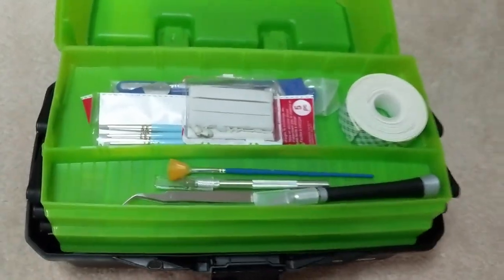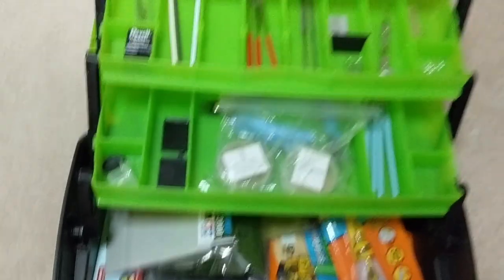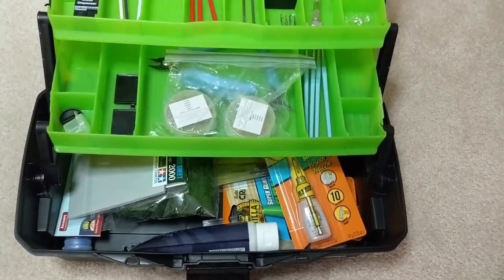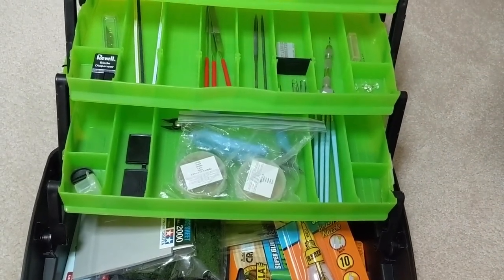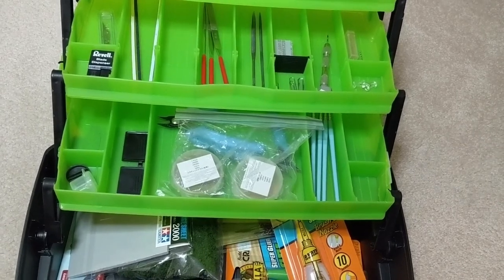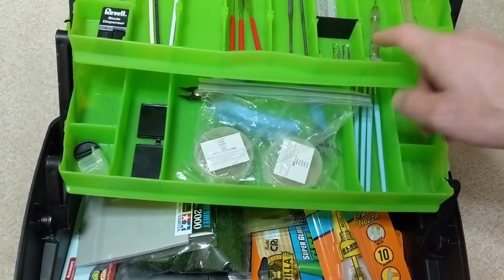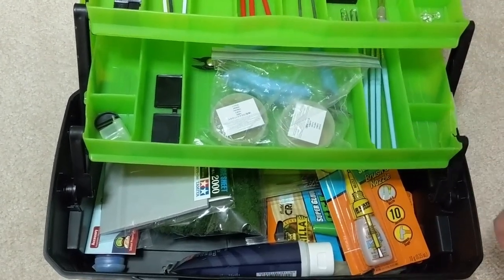Let's open inside. It opens like this, and I find this is really convenient. You can get to everything you need without opening a bunch of little drawers or little bags. I used to put all this stuff in little individual bags — like a bag for my files, a bag for my pin vise — but this just keeps it all organized in one space. It's super convenient.